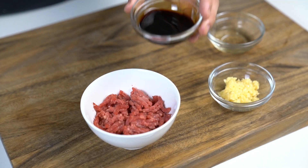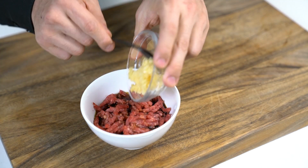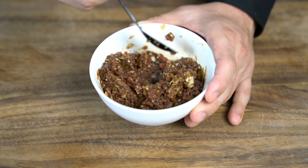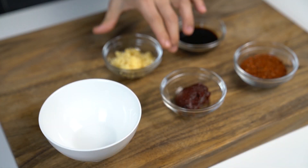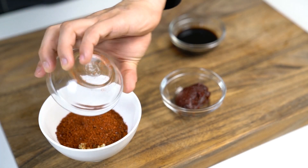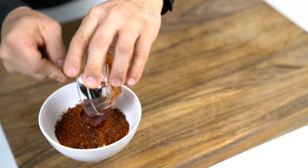Now, to marinate the beef, I used 1 tbsp of soy sauce, mirin, and crushed garlic. If you don't like to put alcohol in your food, you can skip the mirin — that's completely fine. This is the crucial part that makes this dish Korean. We're going to mix 1 tbsp of crushed garlic, 1 tbsp of Korean chili powder, 2 tbsp of soy sauce, and 1 tbsp of Korean chili paste.